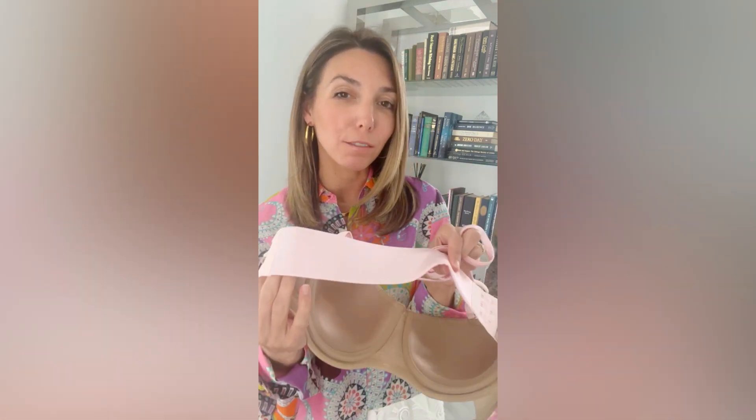I wanted to give you all a closer look at our Pukat Pink Backband and Shoulder Strap Set. This is made from a silky material that's stretchy with a light shimmer, but it doesn't have too much shimmer. And it's just the perfect shade of light pink.